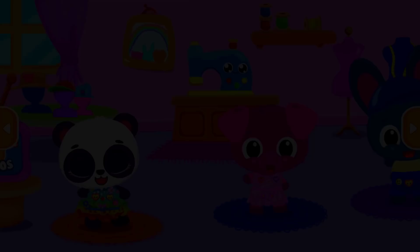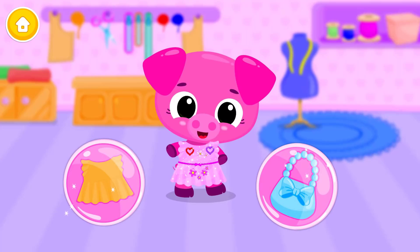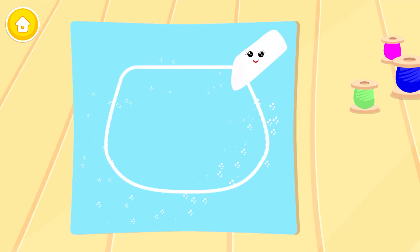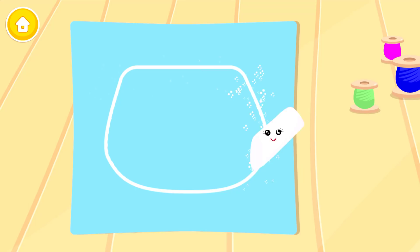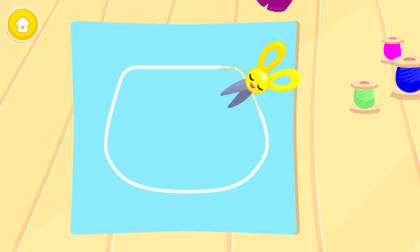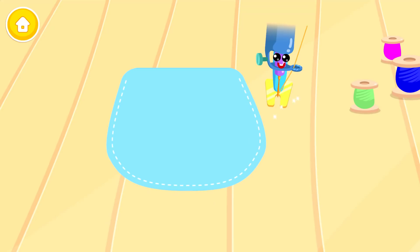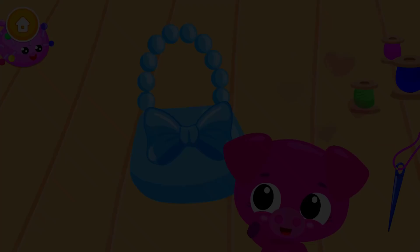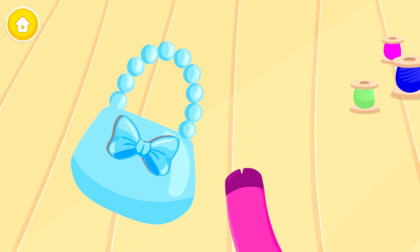Thank you! Welcome! Lulu! Choose an activity: Bag! Let's make Lulu a bag! Can you cut it? Let's mark the cut lines! Now cut them out! And sew it! Can you add the straps? Bow is a must! This looks ultra cute!